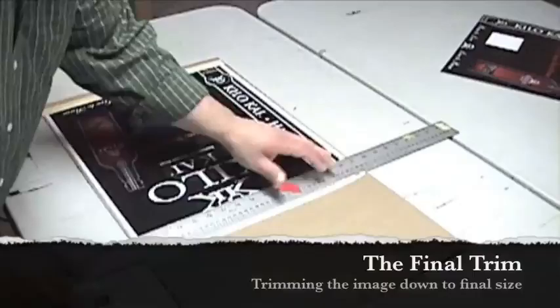We then do the final trim. And here's the finished product.